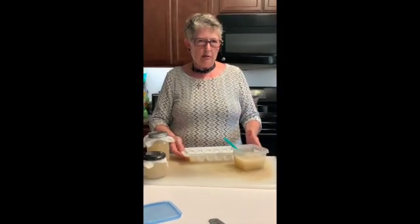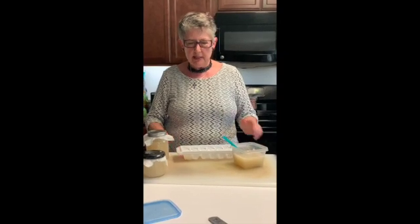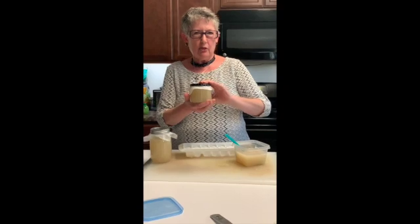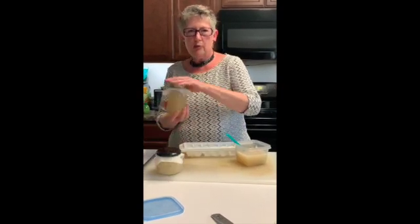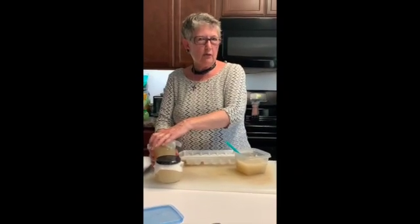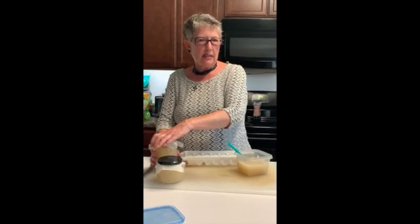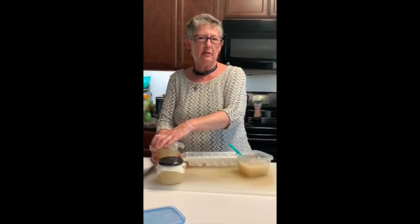I'm selling these — the 8 ounce jar is $20, and the 12 ounce jar is $25. Please see me on my Facebook page, The Holistic Garden, reach out to me there, or text me at 704-650-5767. Thank you.